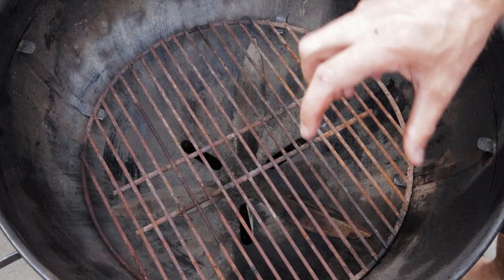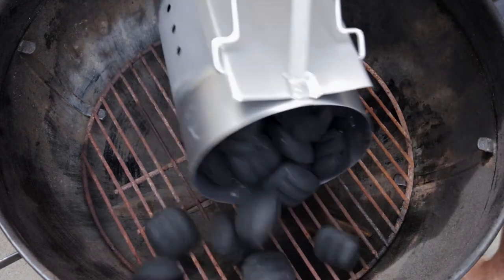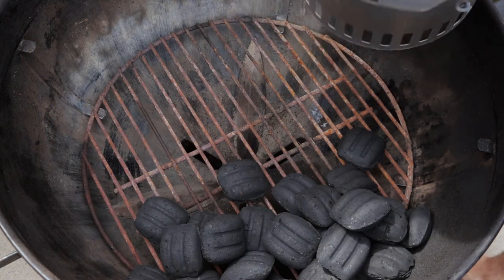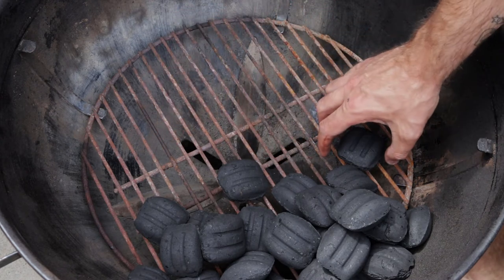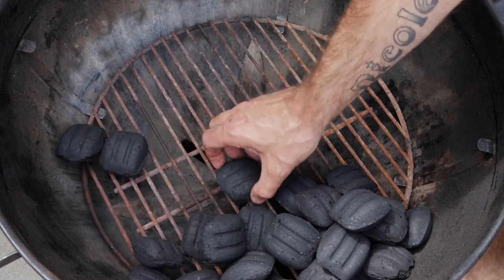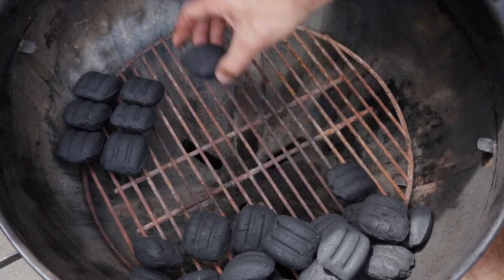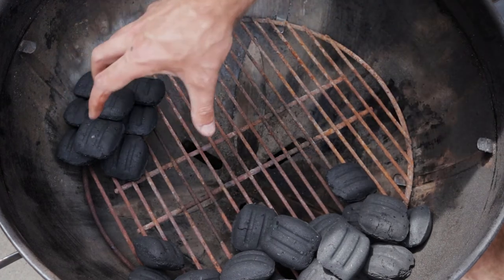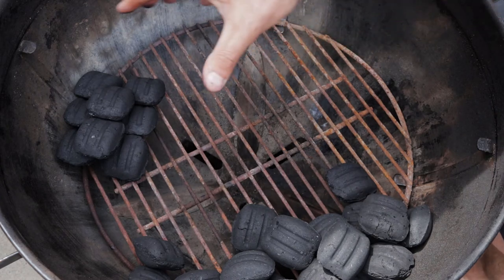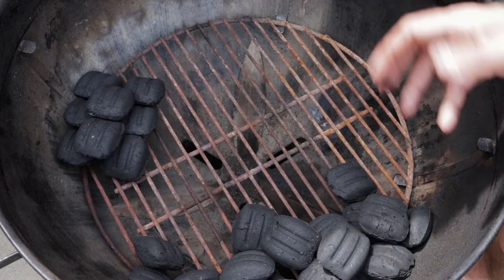Let's take a look at how you set up the snake method for low and slow in a kettle. With the cooking grate empty, tip in some briquettes and start arranging them. We're going for a two-by-one snake method, which means two briquettes on the bottom row and then a single layer on top. This will slowly burn all the way around the barbecue, giving you a nice long cook time. Not too many briquettes are lit at one time, so it gives you a long burn but not too high a temperature — perfect for low and slow.